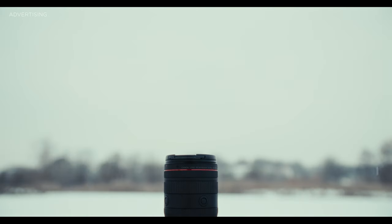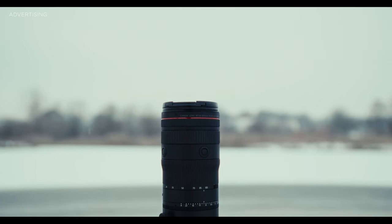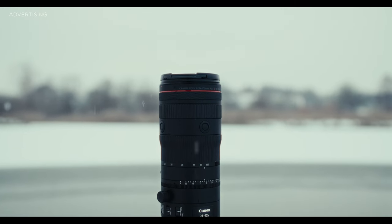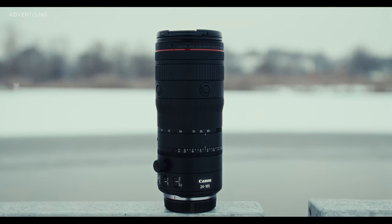The 24-105 used to be the always-on lens — the lens you can carry on your camera no matter what the job requires. But with an f4, it wasn't fast enough for most people. Now Canon brings us a 24-105 with a constant aperture of 2.8, and that's not the only great feature. It has a ton of features packed in — what it can do and what it can't do, you'll find out in this video.